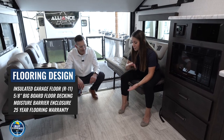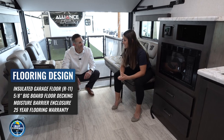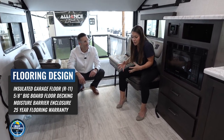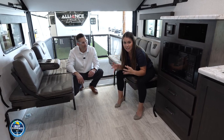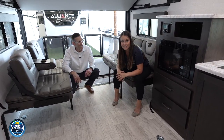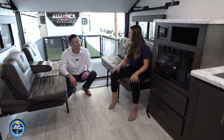Speaking of the garage floor, it is on five-eighths-inch big board floor decking, backed with a 25-year warranty. You're bringing your golf cart, your side-by-side, and you need a thick floor that's going to handle all of that — and Grand Design is guaranteeing it with a 25-year warranty.